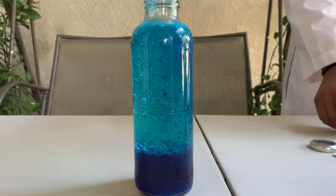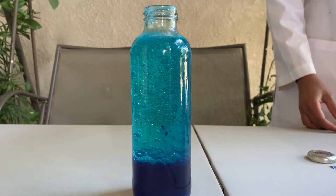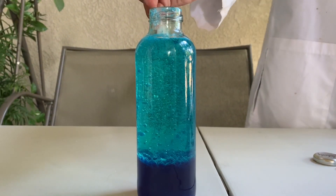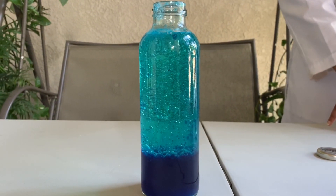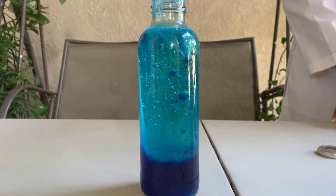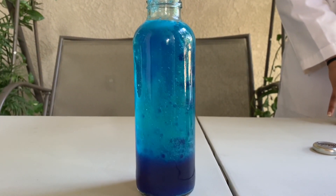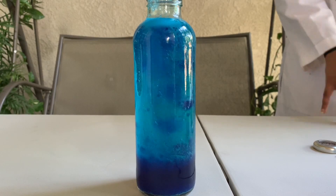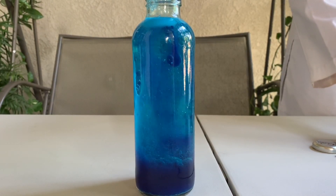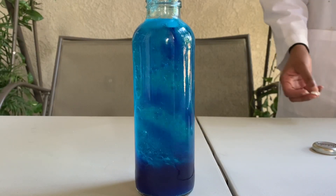Instead of using light, our homemade lava lamp uses Alka-Seltzer to power it. The Alka-Seltzer reacts with the water to produce carbon dioxide gas bubbles, which stick to the water droplets. The water and gas combo is less dense than the oil, so they rise to the top. At the top the gas bubbles pop and escape into the air, allowing the denser water to sink back to the bottom again.